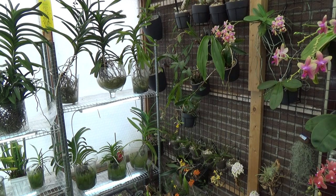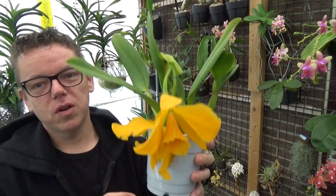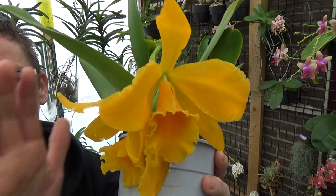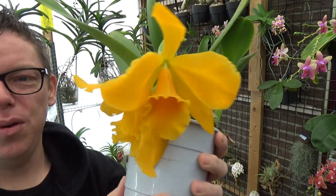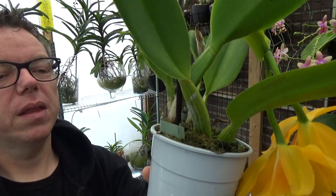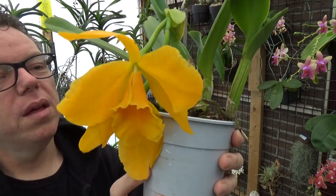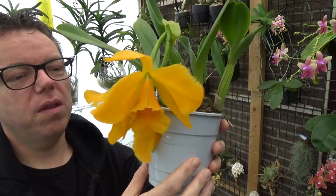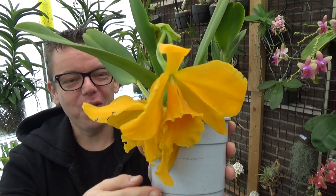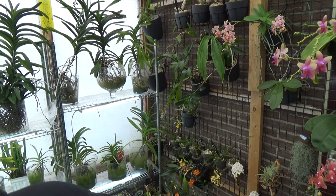Then we have this beautiful yellow Cattleya. The blooms are a little bit damaged on the spike itself, but nonetheless a beautiful yellow color with fairly large blooms and a beautiful sweet fragrance — absolutely beautiful. I don't see a new growth coming yet, so I'm going to leave this in bloom and wait until we see a new growth. The fragrance is very very beautiful.